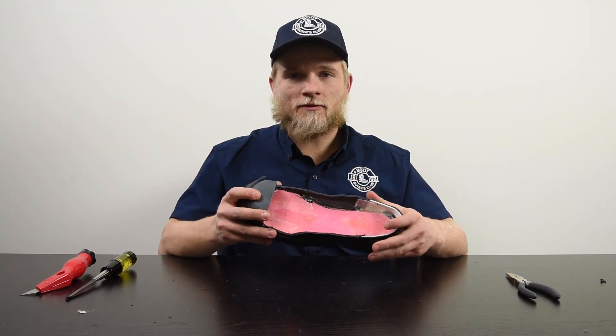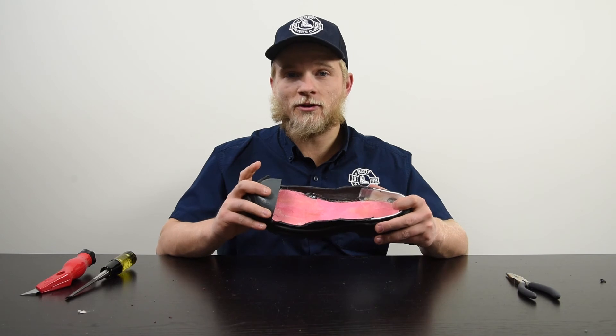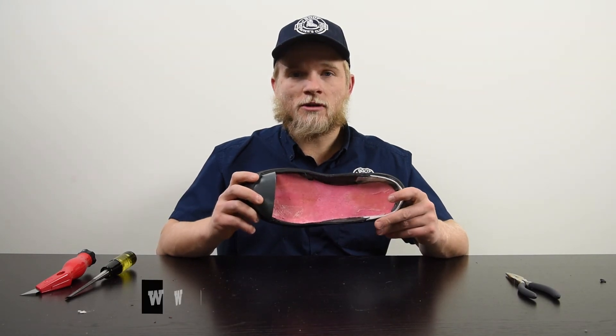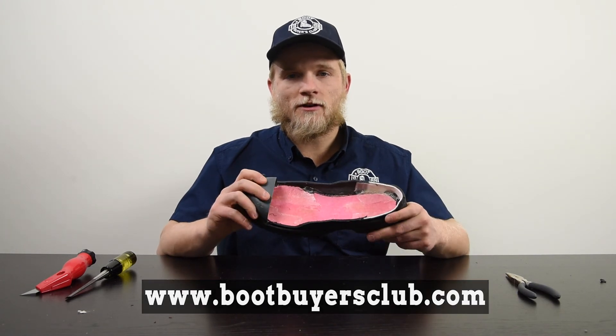Hope that's informative for everybody — taking a look at what it looks like on the inside of a steel toe boot. If you haven't seen our sledgehammer video, give it a shot — it's pretty fun. We break some other stuff, had a lot of fun, and it was a very cold day.